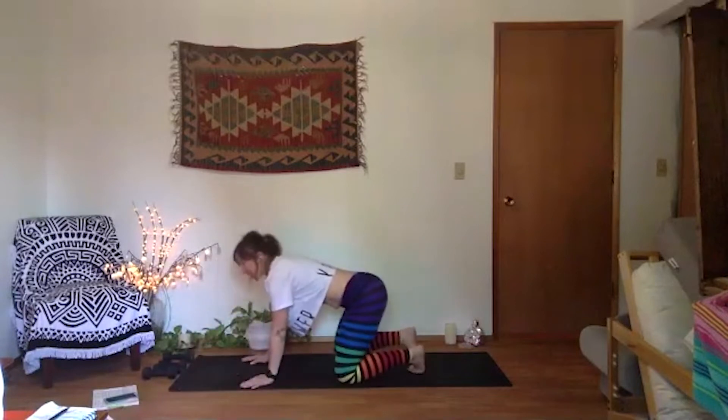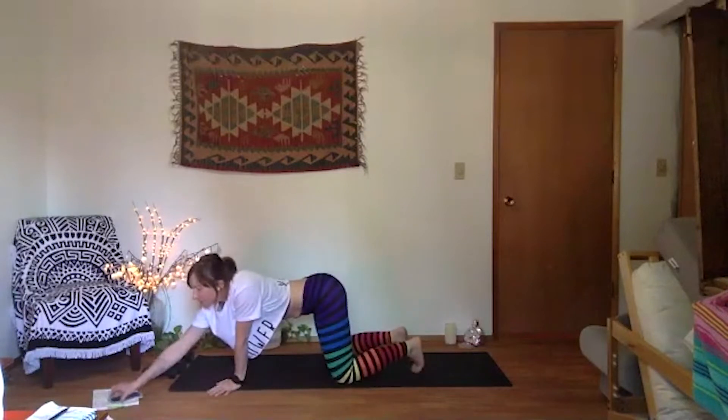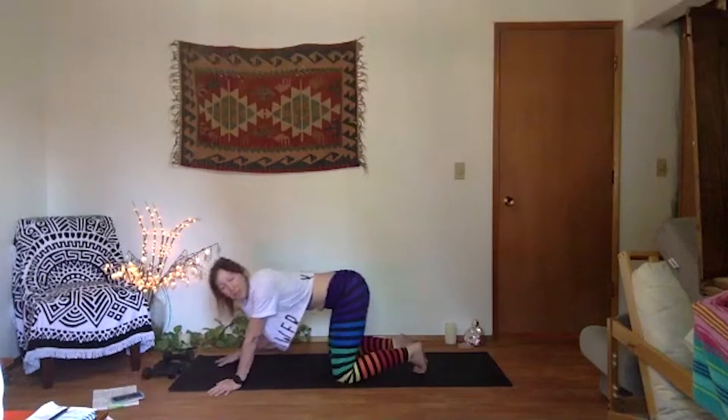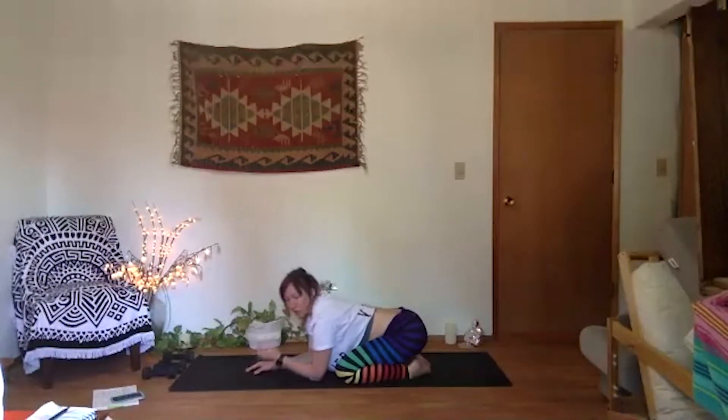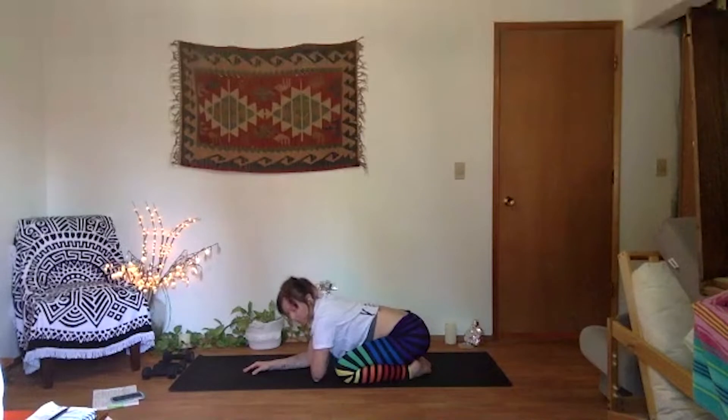Take one nice long deep breath in through your nose, then out of your nose, clearing through your sinuses — exhale. Two more times: big breath in through your nose, fill up, and out through your nose, let it go. Last time, biggest deepest breath in through your nose, fill up all the way into the pit of your belly, and out of your nose — clear, cleansing breath out.